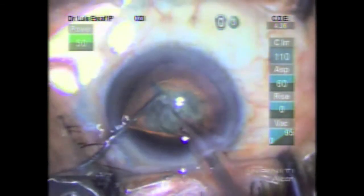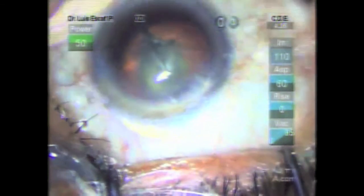In this case, we can see how the trypan blue flows through the groove.